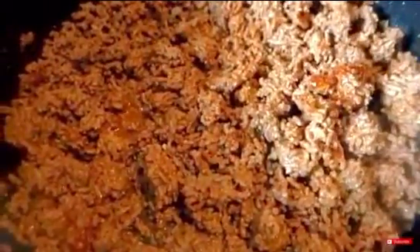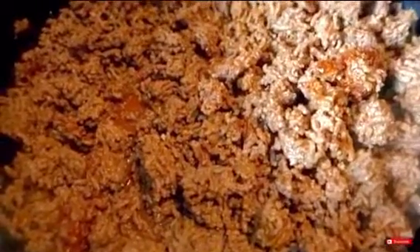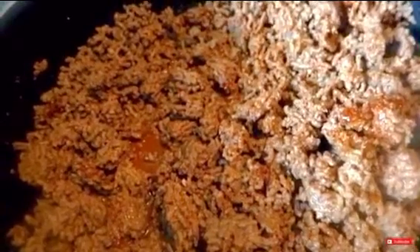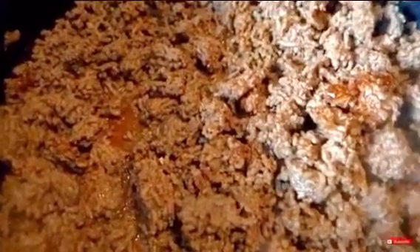It smells so good! We're just going to let this simmer for about two or three minutes. While that's simmering, we're going to cut up our tomatoes and some of this lettuce — this salad kit. So I'm going to take you guys over to the counter. We have two medium sized tomatoes.